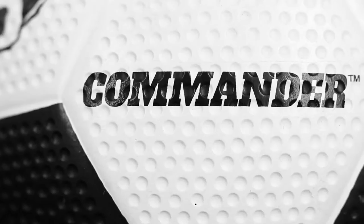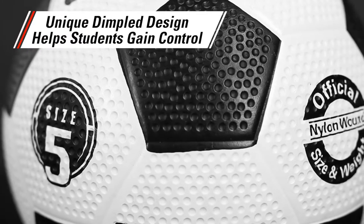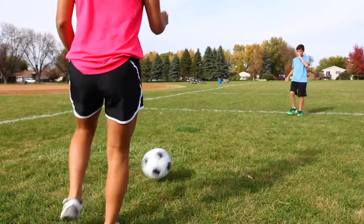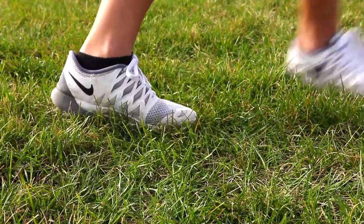Take command of your soccer skills with Gopher's Commander Soccer Ball. Featuring a unique textured surface resembling dimples on a golf ball, this rubber cover soccer ball helps students of all ages gain better control of the ball. Butyl bladder helps maintain air retention, while the dimpled surface creates less drag and more lift through the air than a traditional soccer ball.